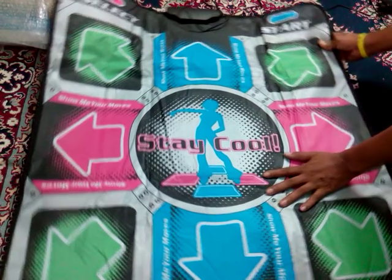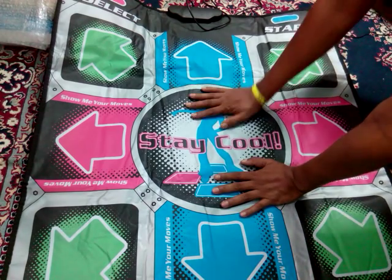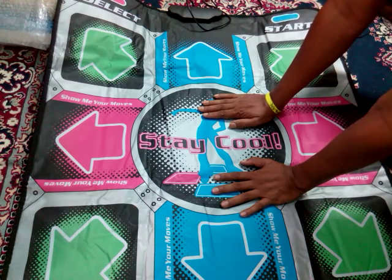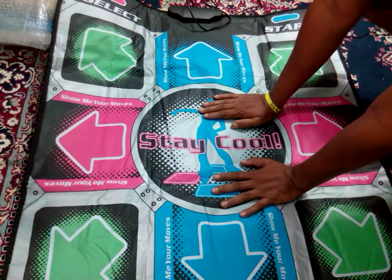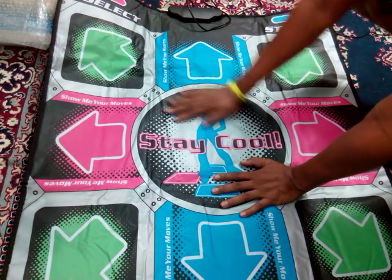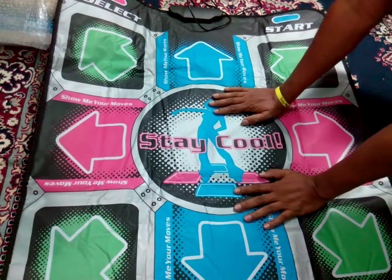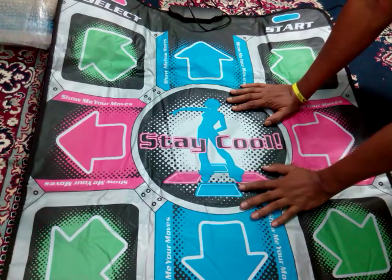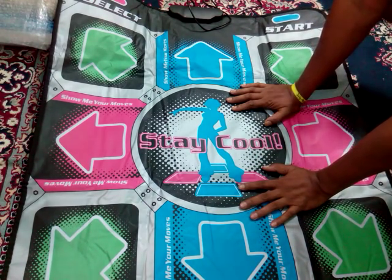So this dancing pad is very comfortable and you can use it anywhere in your home. In foreign countries most homes have this dancing pad, but in India it's not very familiar to people. I just want to give you a review and unboxing so that you can come to know what it is, try it at your home, and enjoy your exercises.